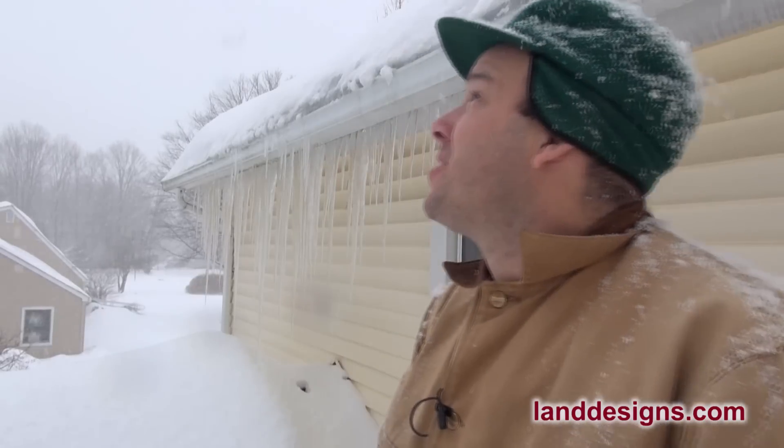How you doing folks? A couple days ago I made a video about how it's been ridiculously cold, and I just want to come back today and let you know that the cold spell is broken. We're up to a balmy 28 degrees and now we're into snow.